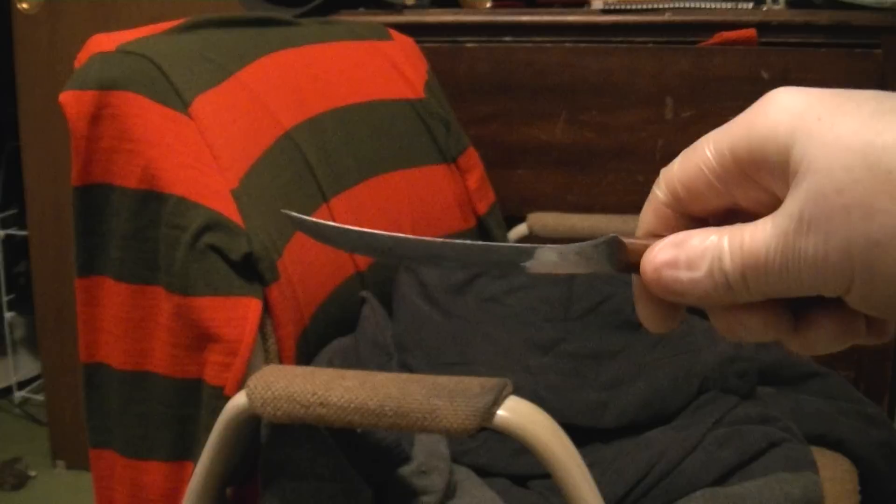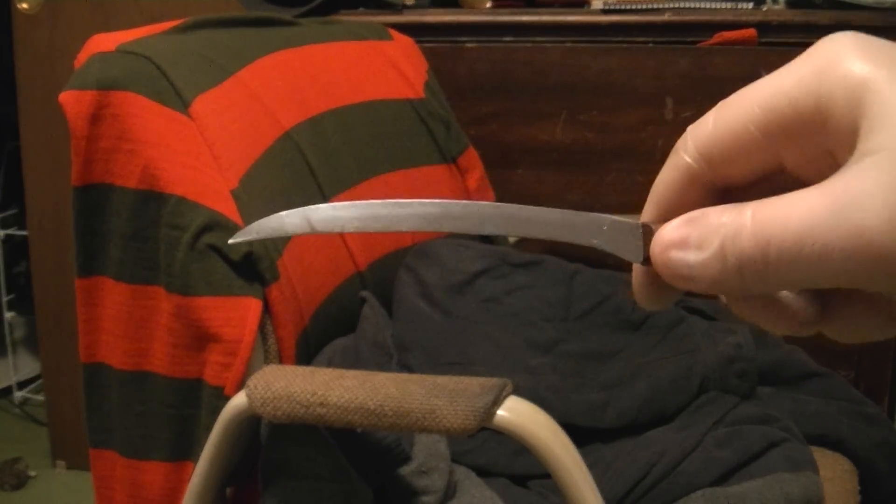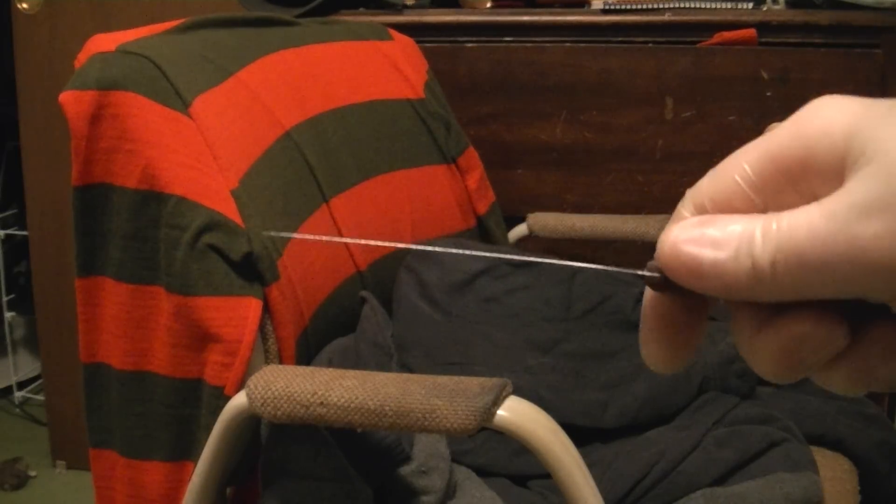So the knife is meant to be used like this, but it looks pretty dang cool when you flip it upside down. And so this is the knife that Freddy Krueger used for his first glove.